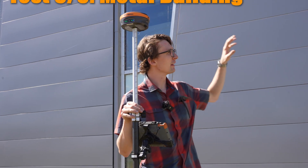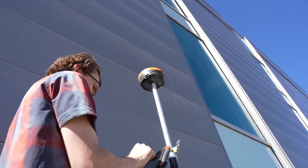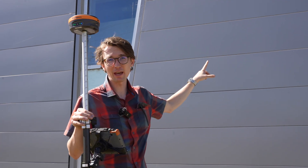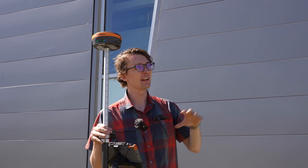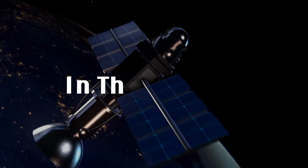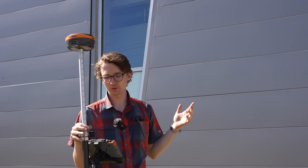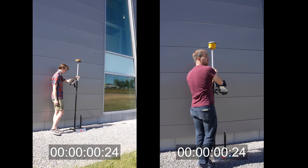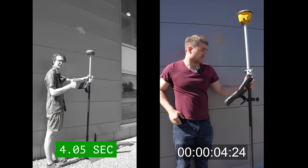Our final spot is up against this metal pump house. The difficult thing about this is: A, we're going to get a lot of multi-path off the metal siding, and B, this takes out our south sky — which, as we've said, is where the majority of our satellites are. So with the south sky obstructed, we're going to have an even harder time than we would with just the multi-path alone. Let's see how these two receivers do. I've got a float. I'm floating. And I'm fixed. And I'm fixed.